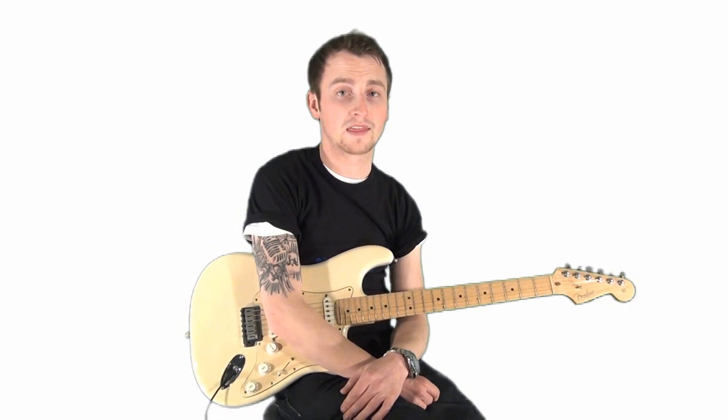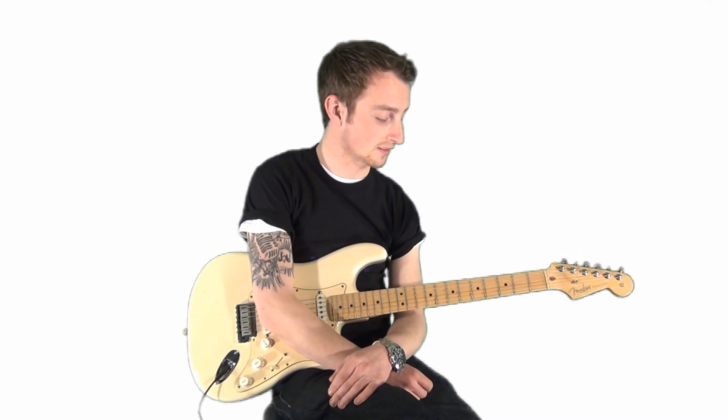It's nice and simple to get down, and with a bit of practice, getting that accuracy will all come in time. Here's a little exercise — we're going to be sliding into a note and then sliding out of the note. So here we go.